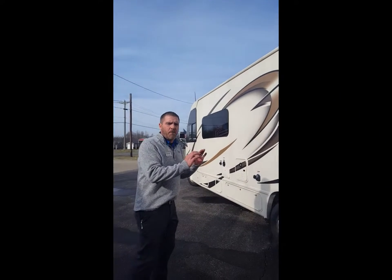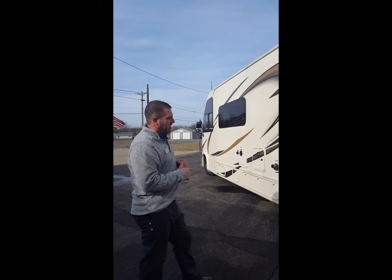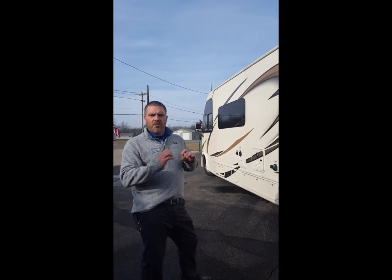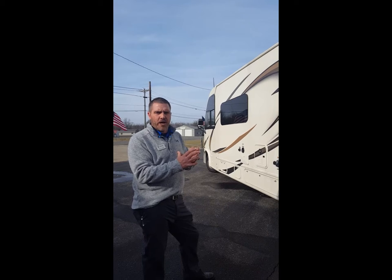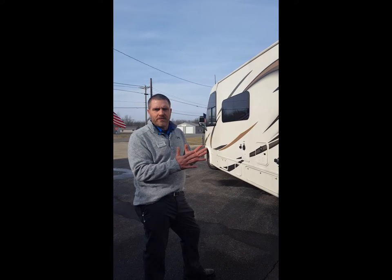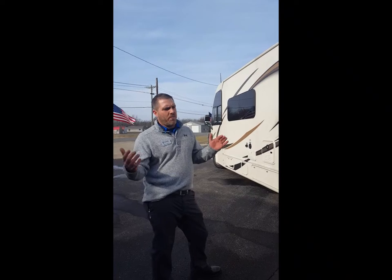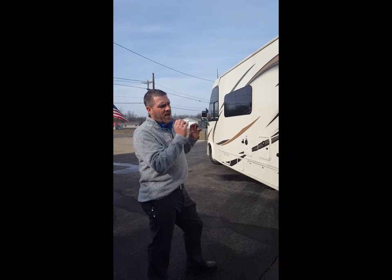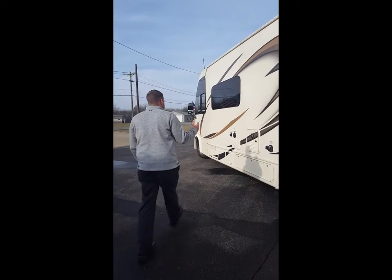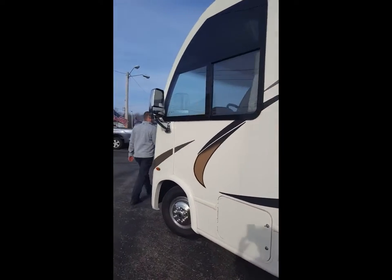Something we want to point out is everything's standard on our products. If you look in the market today, did you get this? Did you get that? We at Thor Motor Coach put everything as standard into our pricing, so depreciation is great because dealers don't add for options. There are motorhomes out there right now for sale with $20,000 worth of options. You get everything when you buy from Thor Motor Coach — everything standard. Outdoor shower standard, frameless windows all the way around the coach.